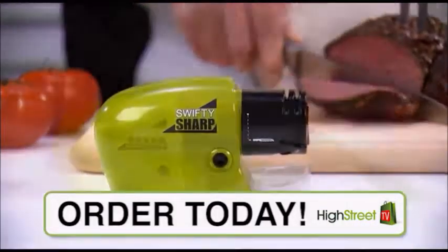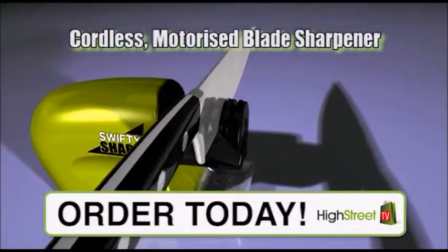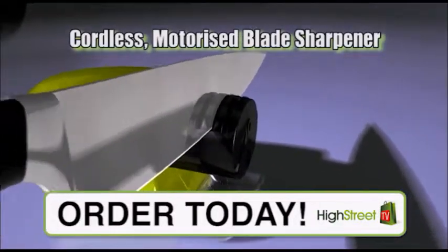Don't toss your favorite dull knives. Get Swifty Sharp, the incredible new cordless motorized blade sharpener that restores the razor edge on any blade in seconds.